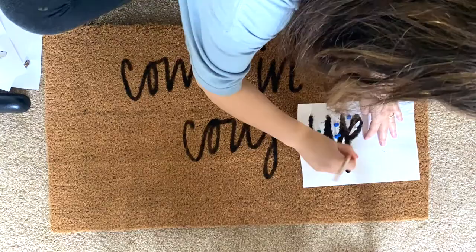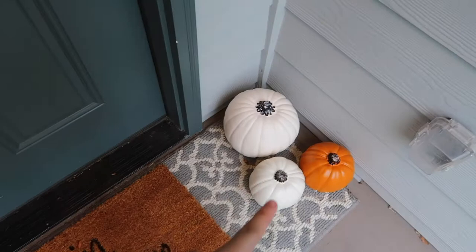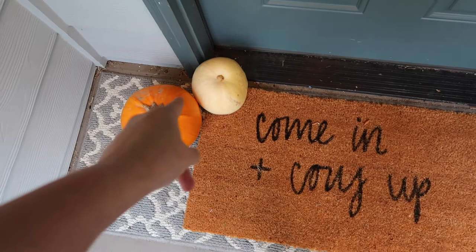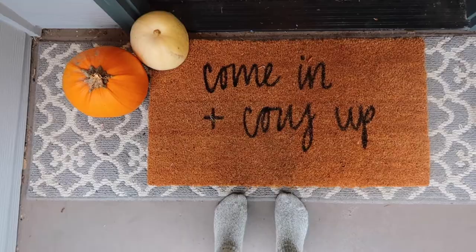Okay so this is what it ends up looking like. I have two real pumpkins over here and then three fake ones over there. I thought I would really like this white pumpkin but it actually looks more yellow, so I'm not a fan — I wish I would have had more white pumpkins on this side. But yeah, super cute! We've already kind of gotten it a little bit dirty, but this is what it looks like. Hope you guys love this DIY and are able to make one too!